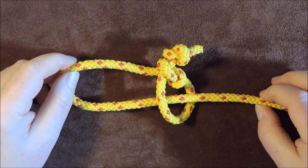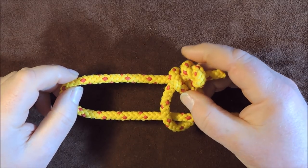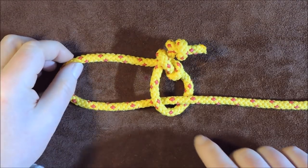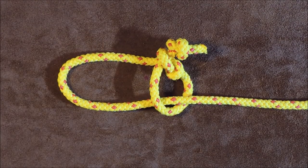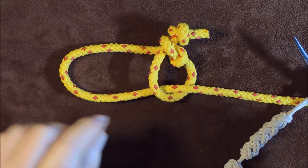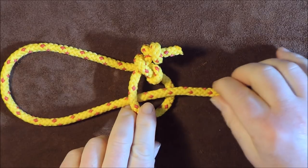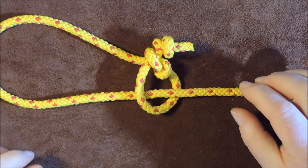Honda knot, lasso or sliding loop. Hello everybody, welcome back. Today's knot that I've learned is the Honda knot. It's the knot used for lassoes or a sliding loop. As you can see here on my cordage, I've got a fixed loop at one point, and then another loop passing through that fixed loop which is totally adjustable. So as you can see, it is a very useful knot to make up a lasso or a sliding loop.